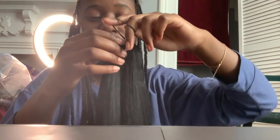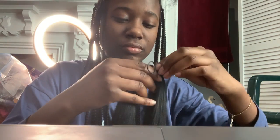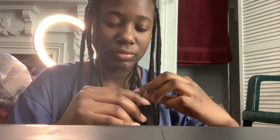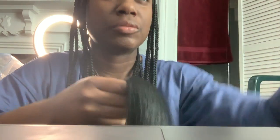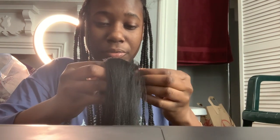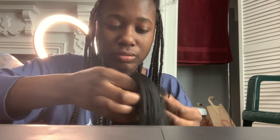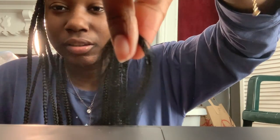58 inches is long but that was the first one that popped up so I just bought it. This is how much hair is in one section — it comes with a rubber band. I pulled the rubber band off. I grab pretty small pieces, like this big — which I feel like is perfect.